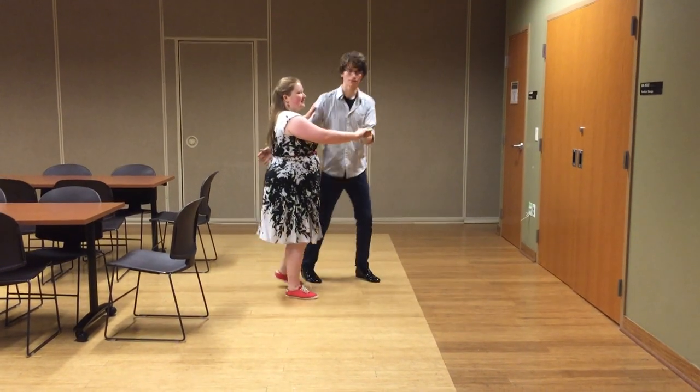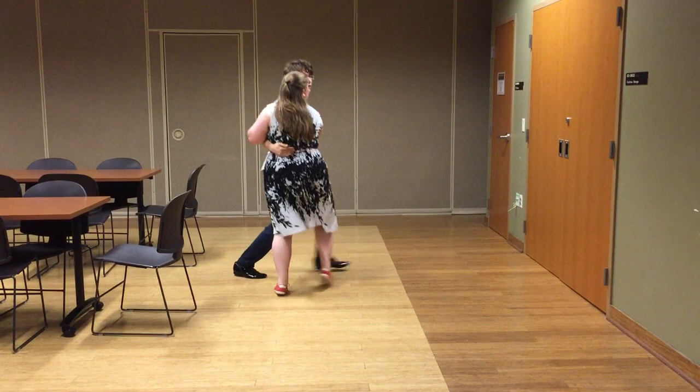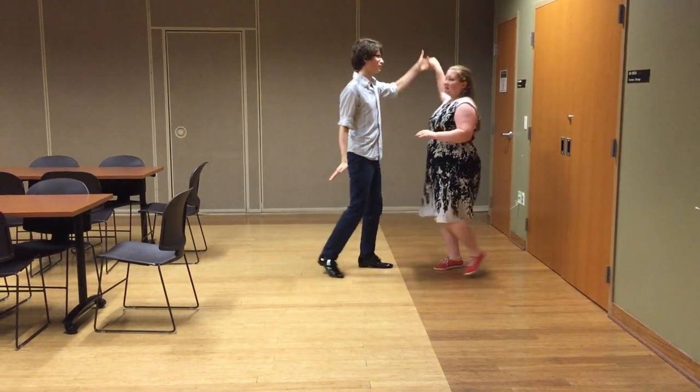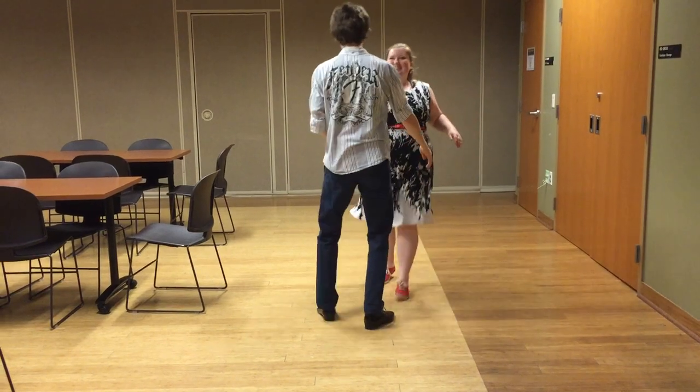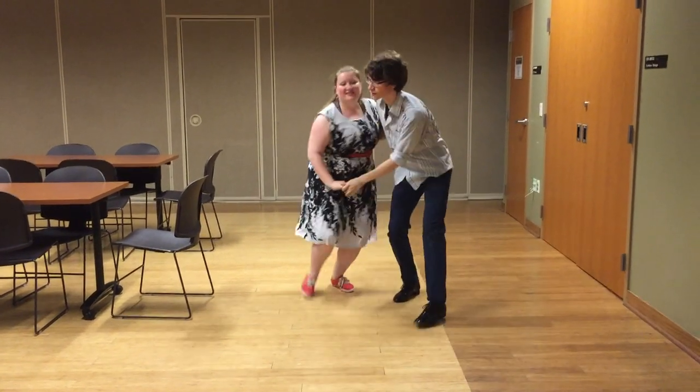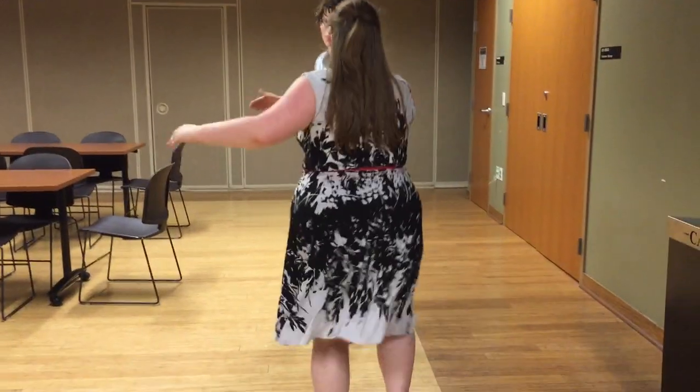And then we did a tuck turn, which is a rotational rock step, hip to hip. Then step, step, triple step. If we do it again towards you: rock step, triple step, step, step, triple step.